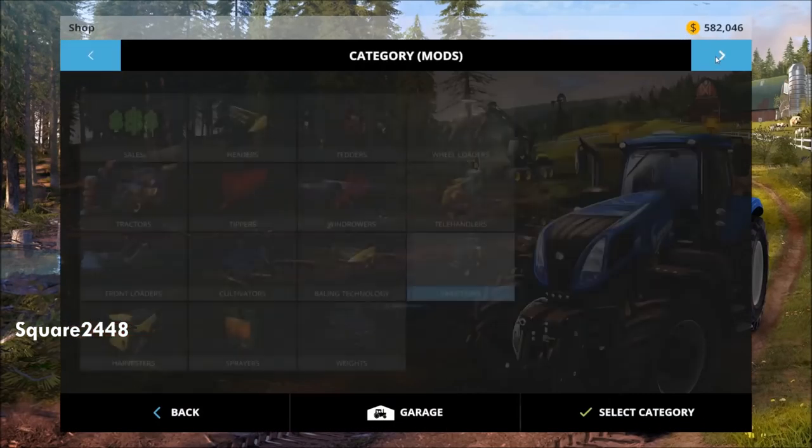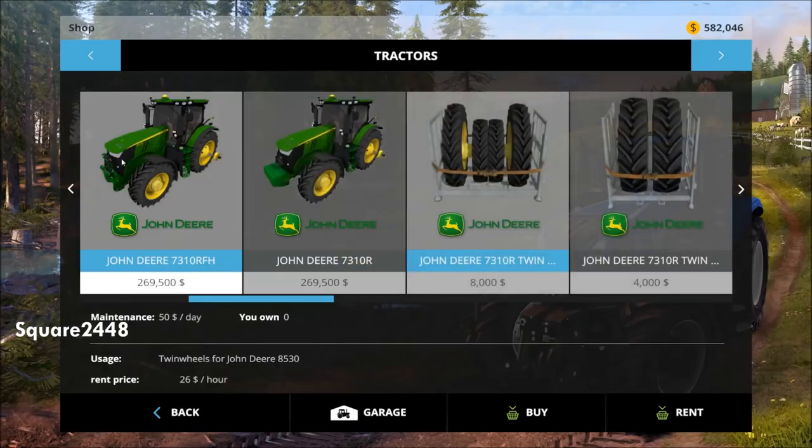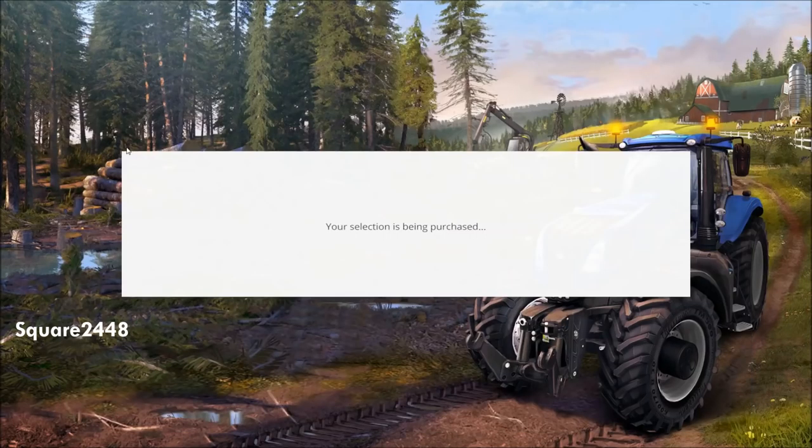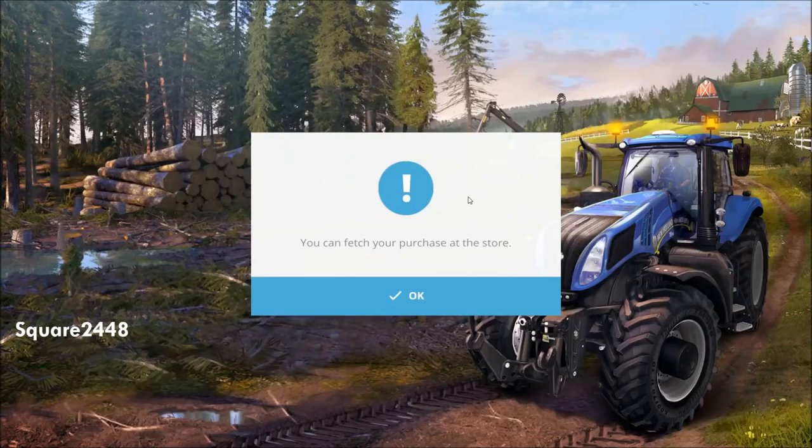We will be purchasing the John Deere 7310R — a really nice and detailed tractor. I did do a mod review on it and I just purchased a twin wheels set for it. Let's select over there. Yeah, awesome tractor — this has a lot of features, including a front loader attachment, which is perfect.